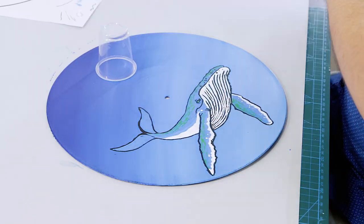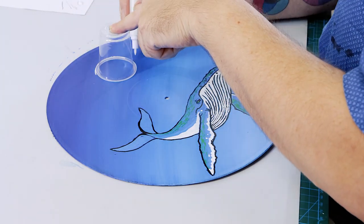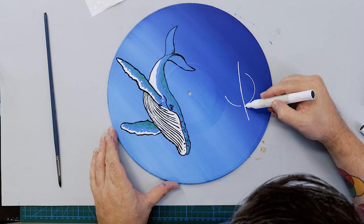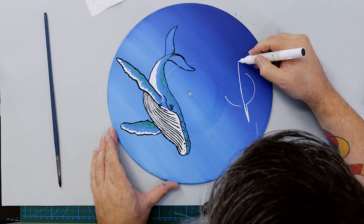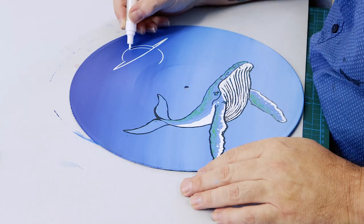To create Saturn in the background, we can use the fine point of the titanium white pen and a small cup as a template. Draw three quarters of the circle in, leaving a small gap for the ring. The ring can then be laid in, leaving the gap beneath the line. The highlight can then be put in.